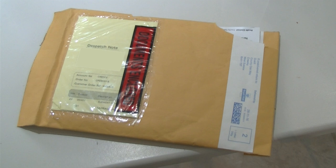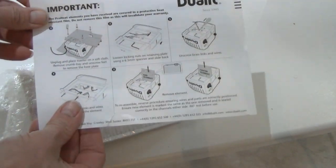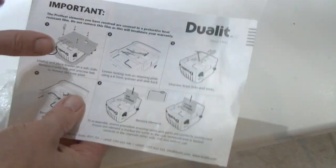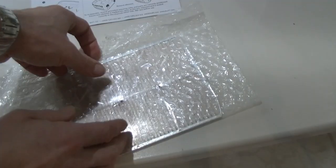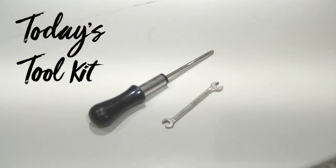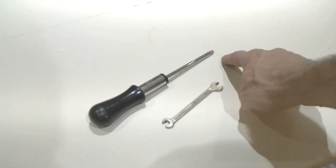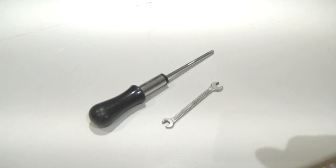Several days later this arrived in the post. Inside we've got a very helpful set of instructions to show you how to replace the element, and then you've got the element itself. Today's toolkit is brilliantly straightforward: we've got a 6.5mm spanner and a screwdriver — this is actually a posi drive, I think PZ2 to be precise.